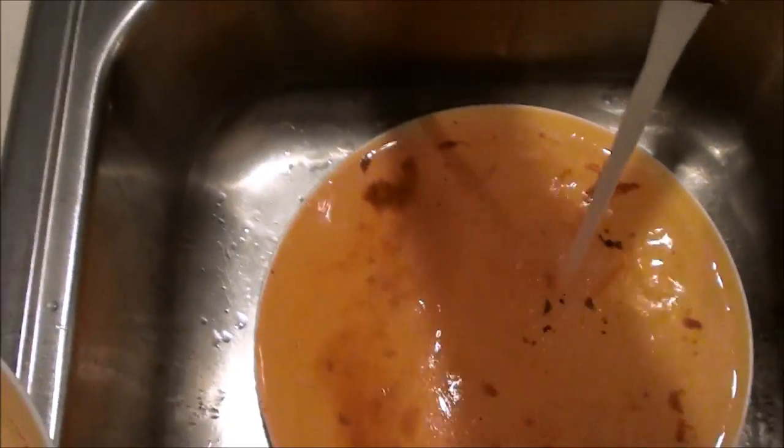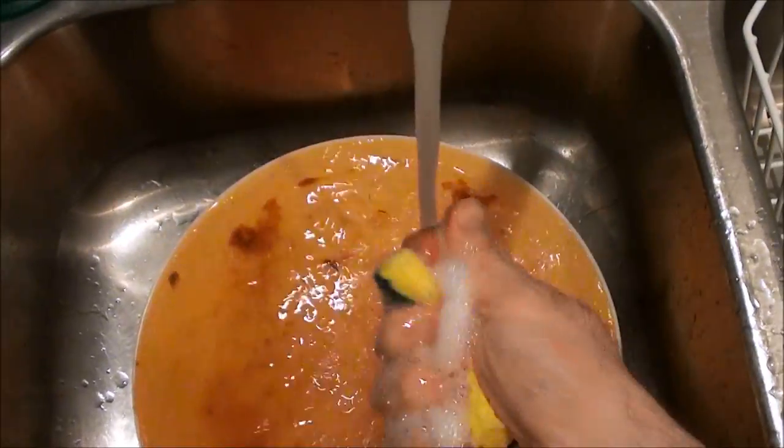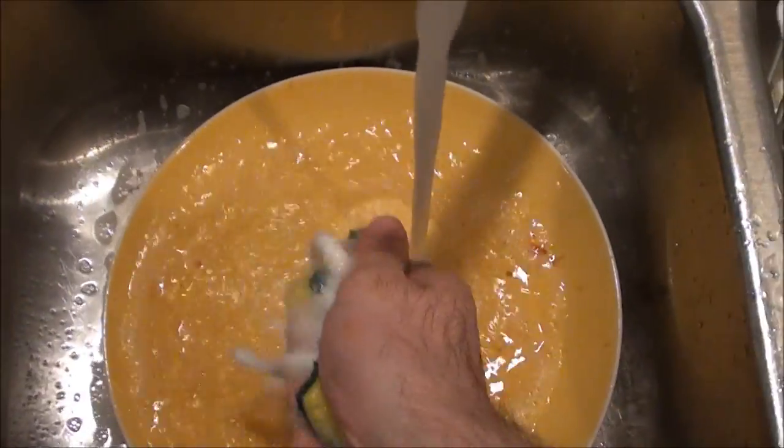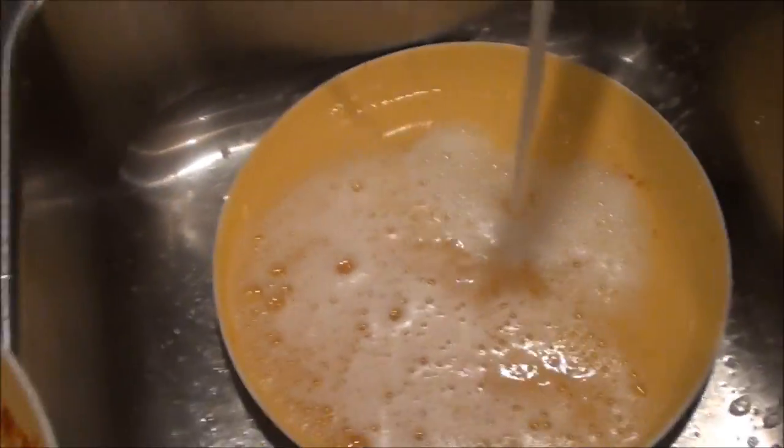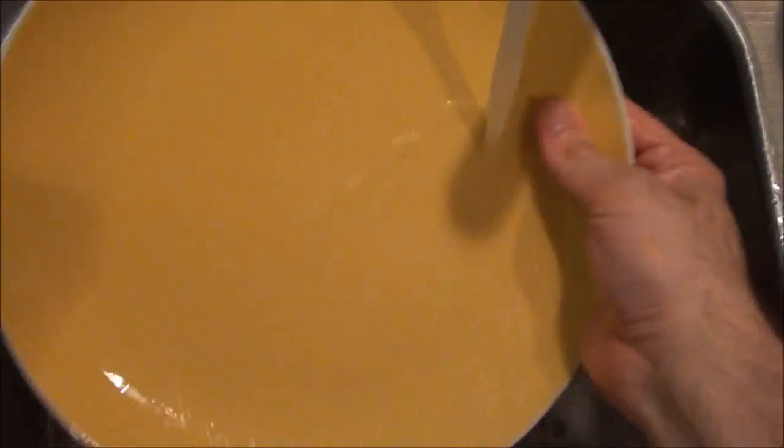We'll briefly hand wash each of the dishes. Notice I'm only using one hand. You don't need to hand wash much when you use a dishwasher.